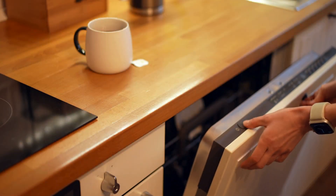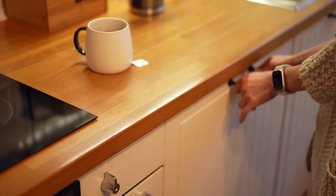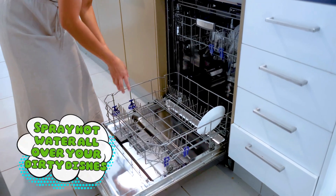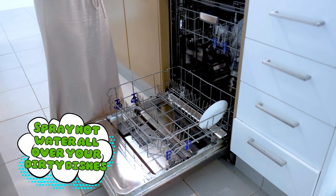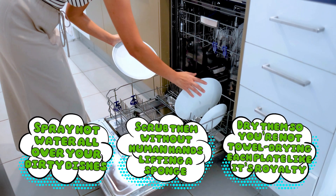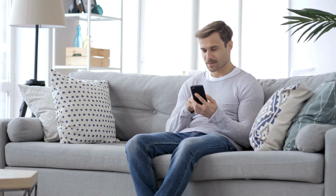A dishwasher might look like a glorified cupboard, but the inside is basically a tiny car wash for your forks. When you close the door and hit start, you're triggering a choreographed dance of water, heat, soap, and spinny things — yes, that's the technical term. At its core, a dishwasher has three jobs: spray hot water all over your dirty dishes, scrub them without human hands lifting a sponge, and dry them so you're not towel drying each plate like it's royalty. And it does all this while you sit on the couch pretending to oversee operations.